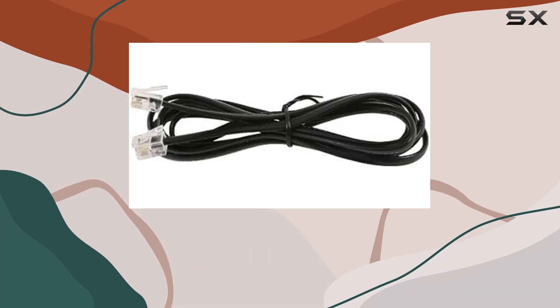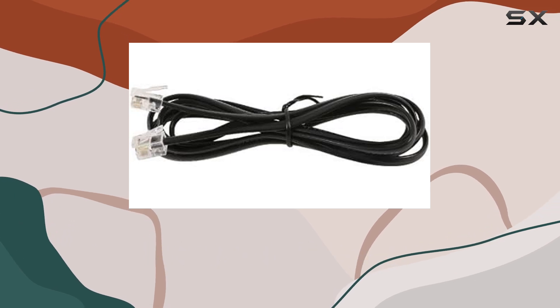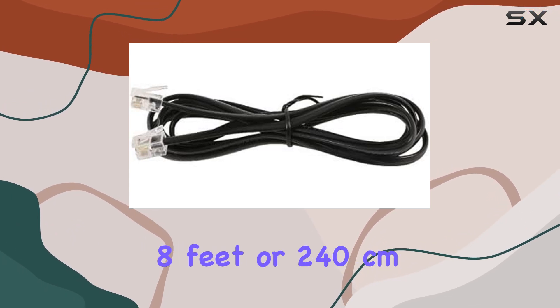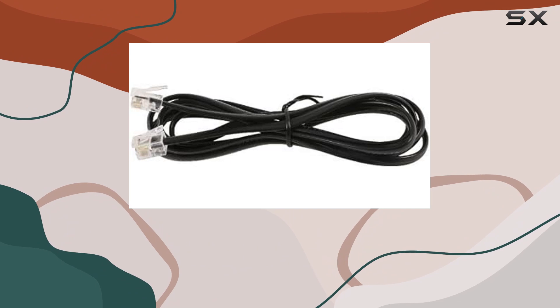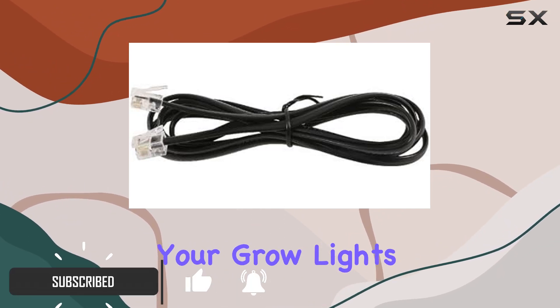The Gavita Plant Growing Light Interconnect Cable is an exceptional choice for anyone looking to enhance their grow light setup. Measuring 8 feet or 240 centimeters in length, this cable offers ample reach for connecting your grow lights with ease.